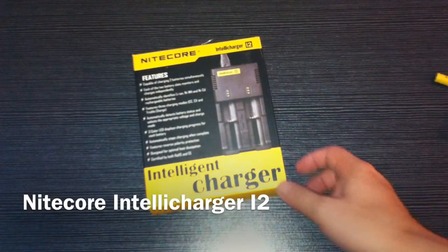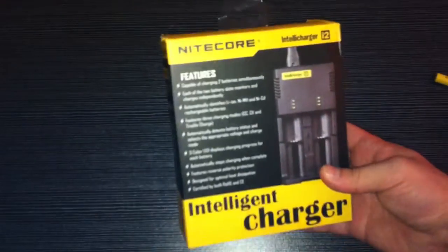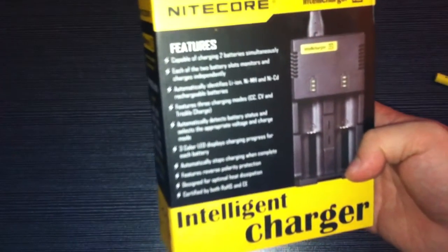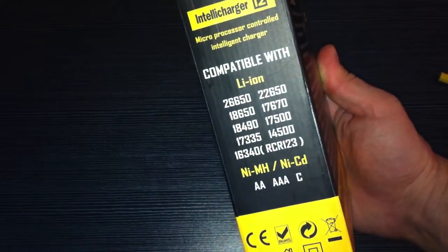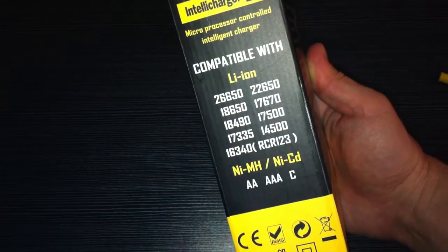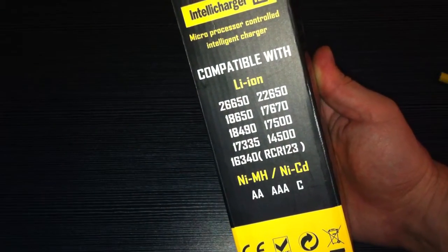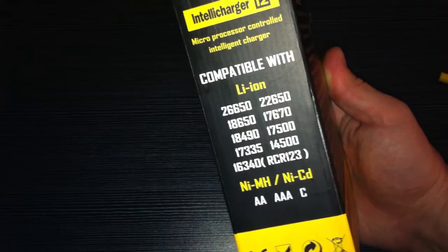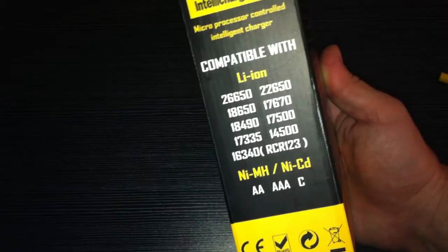Today I wanted to do a review on the Nitecore IntelliCharger i2. What's so special about this charger is that you're able to charge different types of batteries: lithium-ion, nickel metal hydride, nickel cadmium. So it consolidates your charging needs into one charger, which is great for traveling.